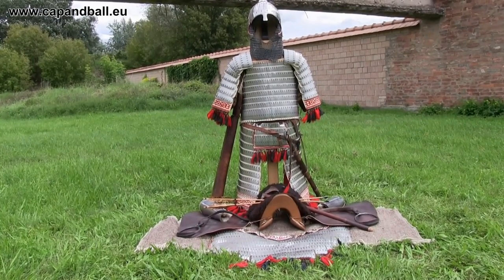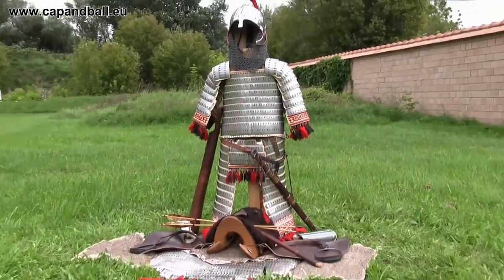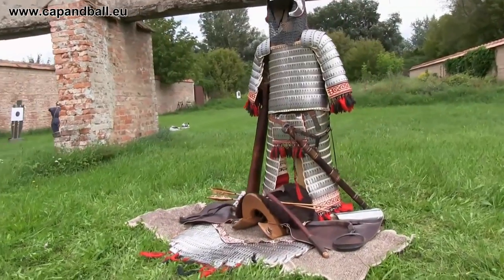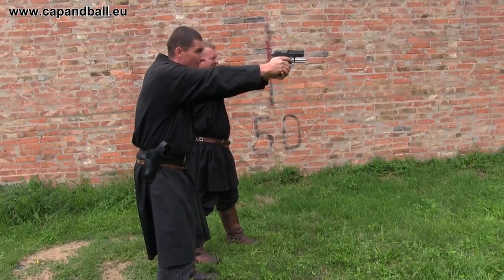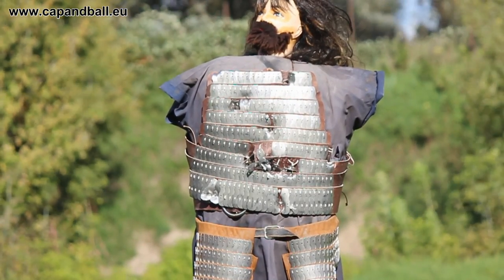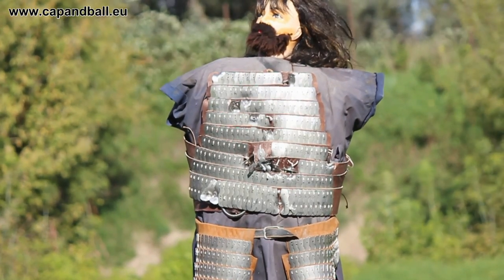I had a request last year from a reenactor group to help them test and film the capabilities of the body armors they are making. They are in the process of replicating the 5th-6th century lamellar armors of the Hun-Avar mounted warriors. They already knew that the armors they made can stop a 9mm Luger or a .38 Special round.